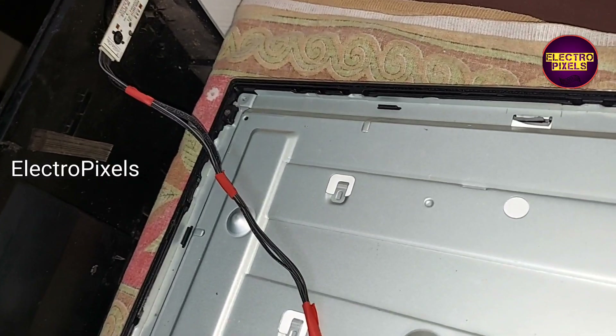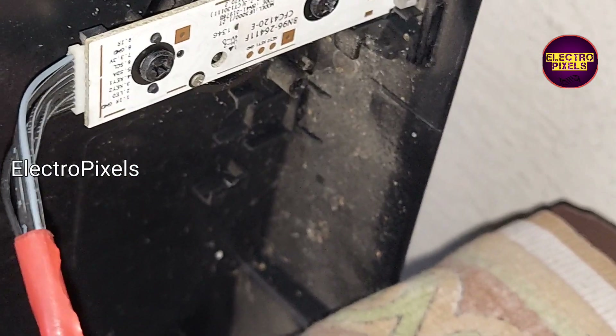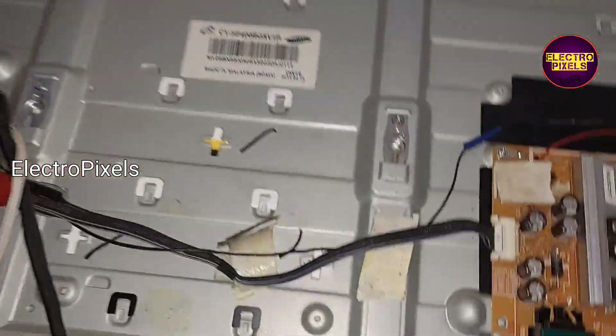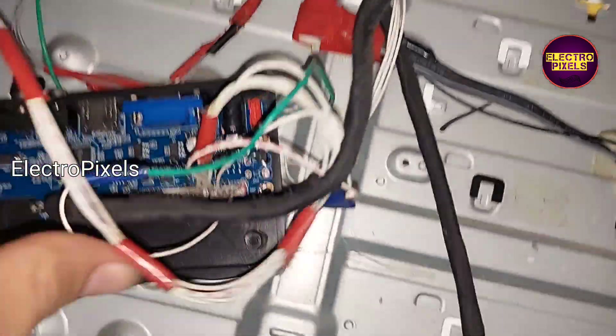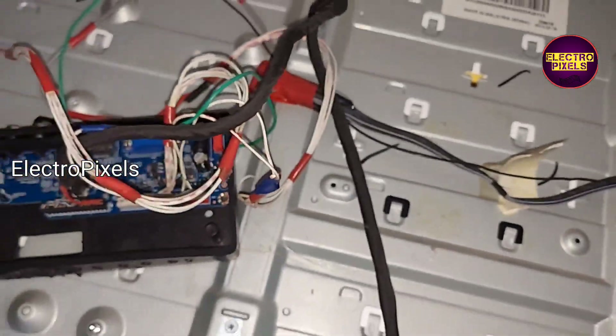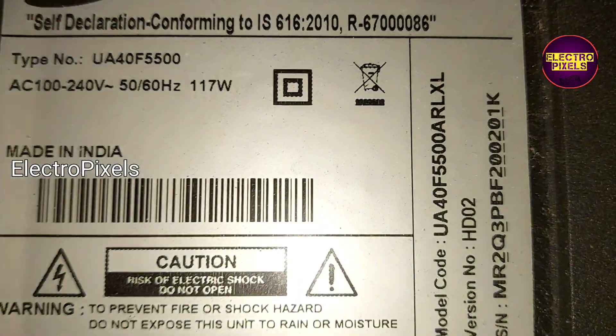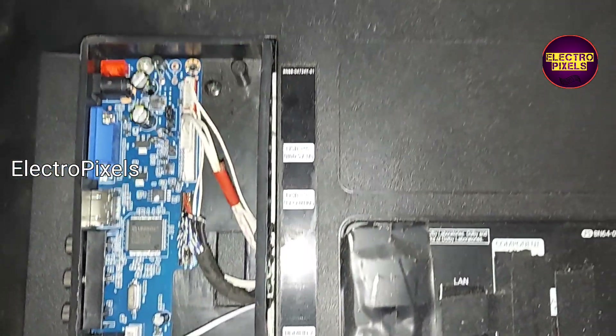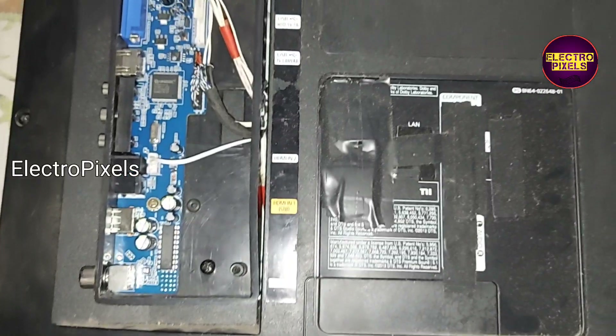Here we connected the IR connections. As per this order, you can see everything is connected in sockets. This is the model number of the TV. Now we have fixed the universal board.